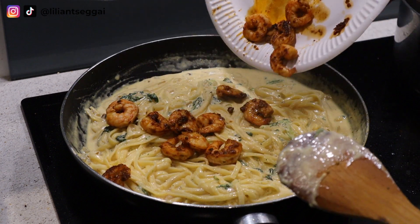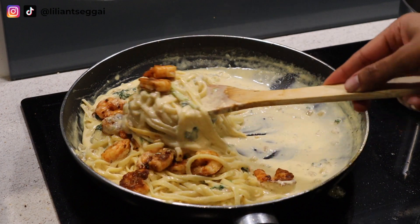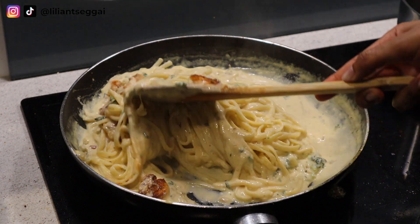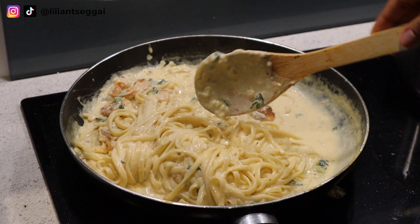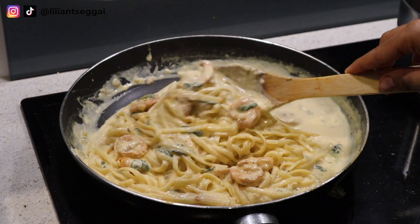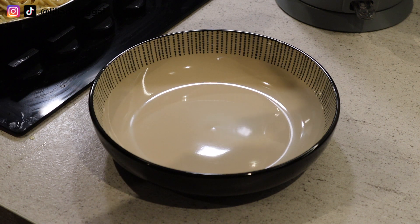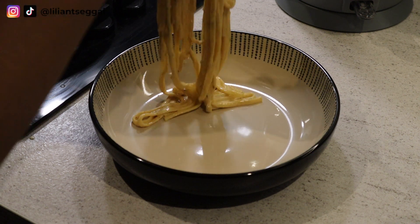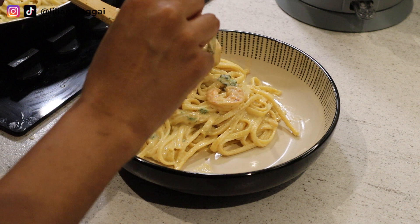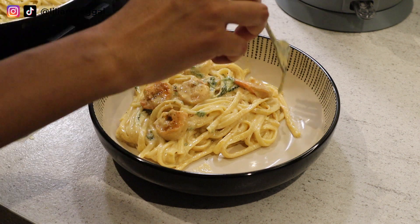Then I add my pasta, stir it, and I add the prawns at the end, stir it again, and then it's ready to plate. I am obsessed with these bowls — I honestly haven't used any other plates since I got these.